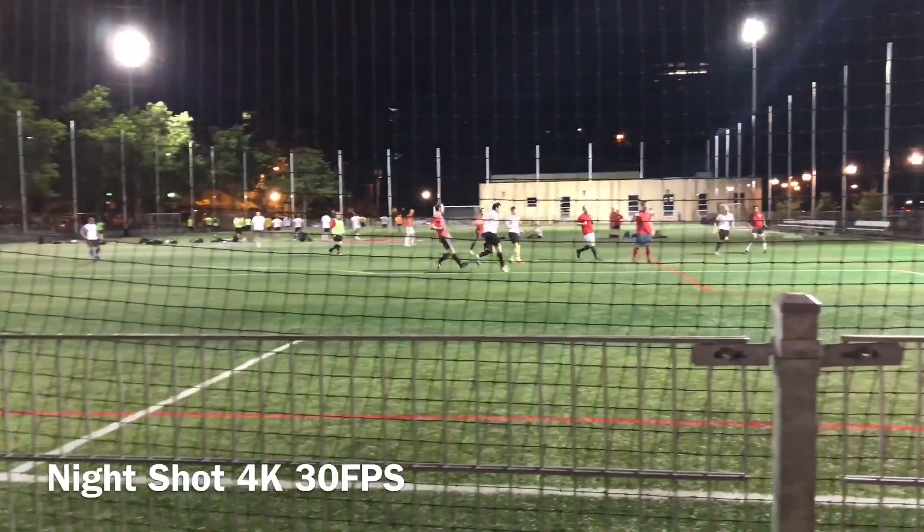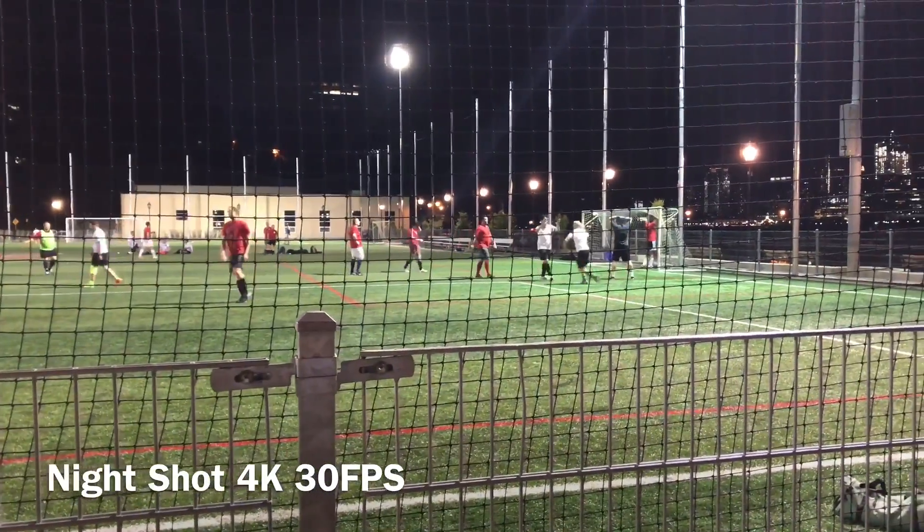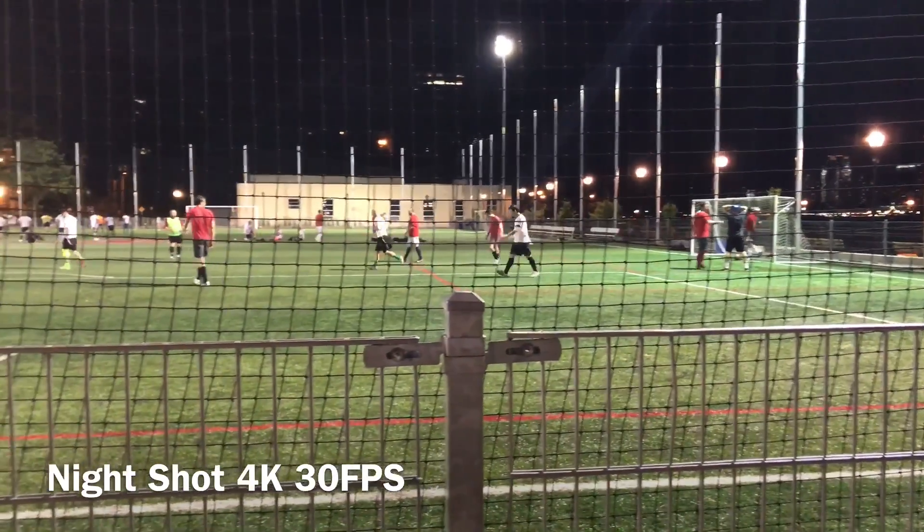Here the sensor is doing a great job of getting color accurate detail, but the 30 frames per second is really making it hard to keep the fast moving soccer ball in focus.